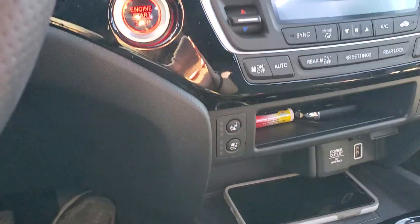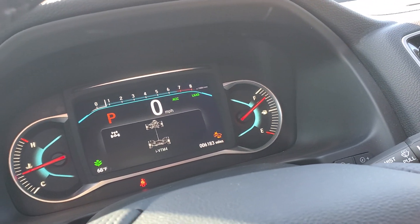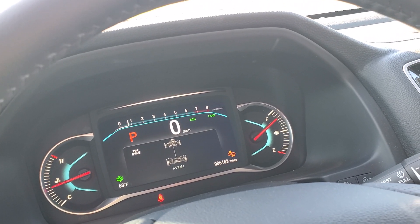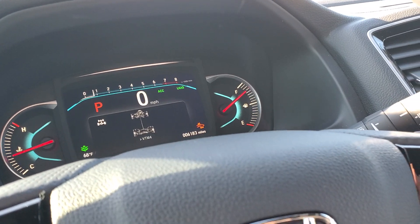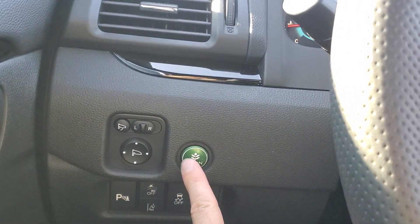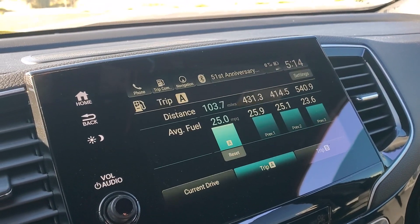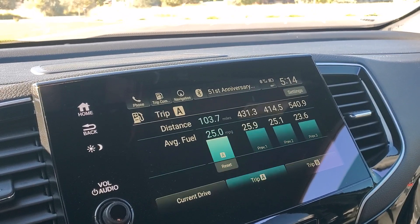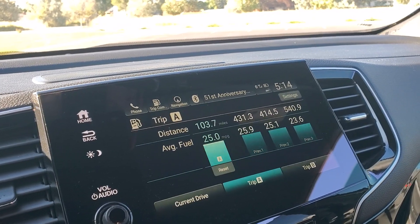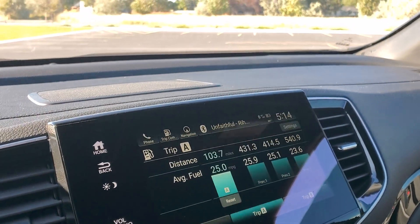Another thing I want to talk about is the throttle feel. It's got good pedal response — you can really be accurate with that accelerator pedal. With Econ mode on it makes it a tiny bit lethargic, but if I turn Econ mode off and drive with a heavy foot, I bet it'd probably get around 20 miles to the gallon. Those numbers aren't bad though — 25 miles per gallon is actually pretty respectable.